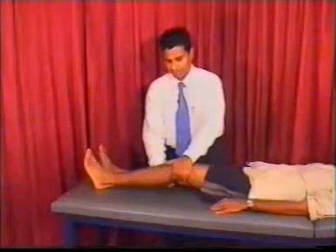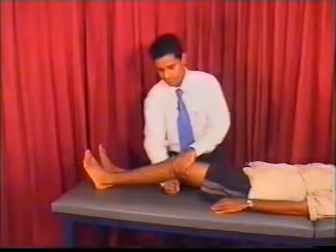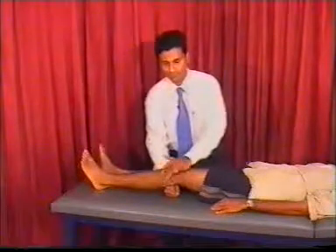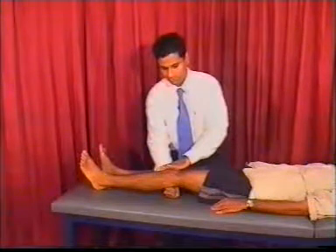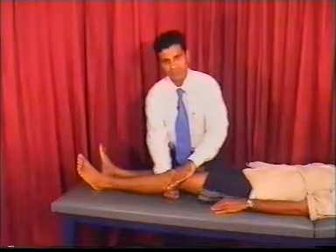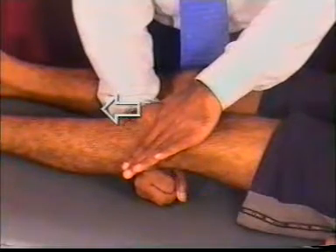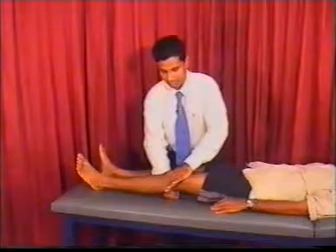To test for patellar clonus, make a fist with your right hand and keep it behind the knee so that the knee is slightly flexed. Then keep the other hand on top of the patella and stretch the skin fold. With a sharp jerky movement, push the patella down and see whether you feel any jerks or clonus of the patella.